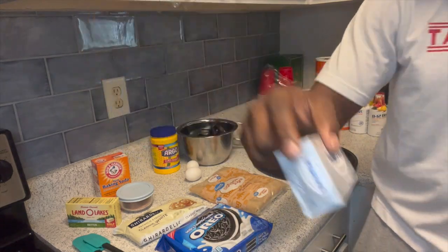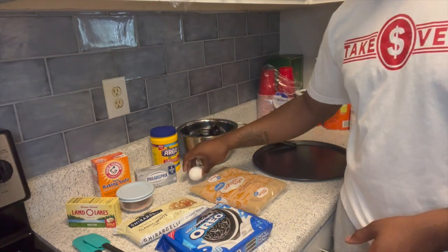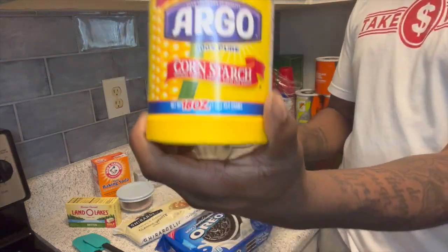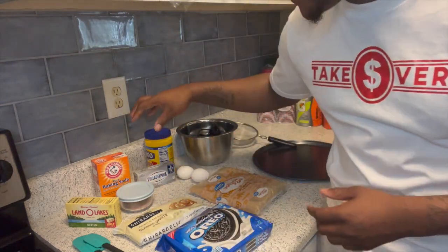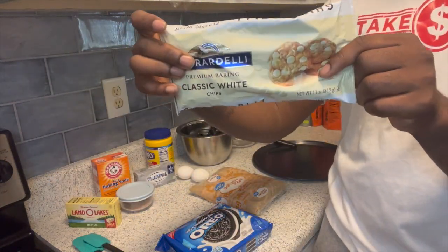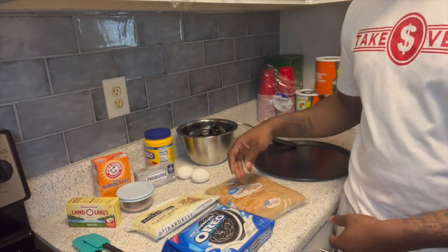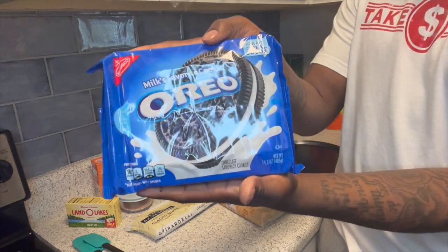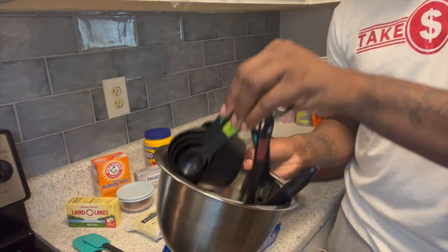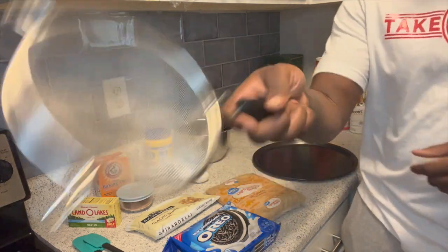Okay y'all, the ingredients we got: butter, baking soda, cream cheese — and they say you keep it at room temperature, so the butter especially. We have two eggs, cornstarch, white chocolate chips, and light brown sugar.